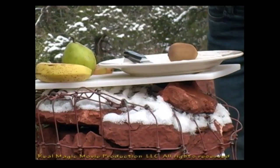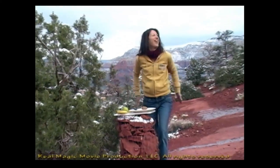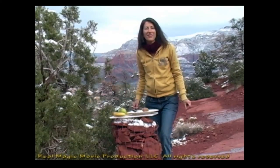We have snow — this is snow. It snowed last night, and actually in Sedona the snow usually melts by the next day, which we are already seeing right now.